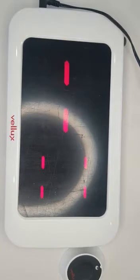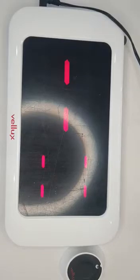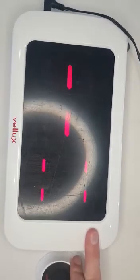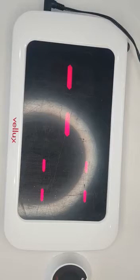Good day and welcome to Velux tutorials. Today in this tutorial we're going to be deleting a button from this unit, which is called a VM400 system — the Velux Monitor 400 system.